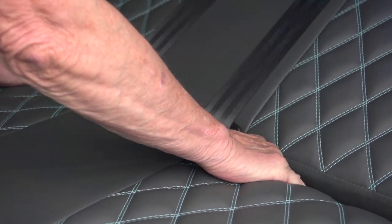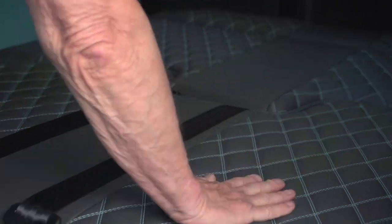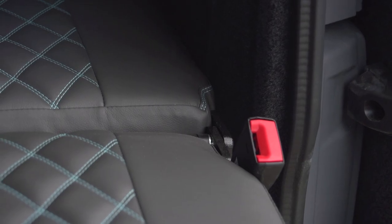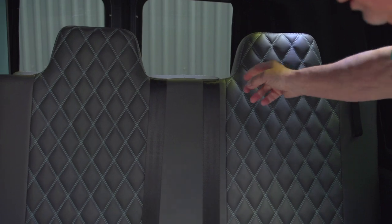We're now going to continue to pull it down, and when you get some out here you just lean over and lock it down. The seat belts are attached to the side of the bed, and to put this bed back up you just pull that strap and it'll slide back into place.